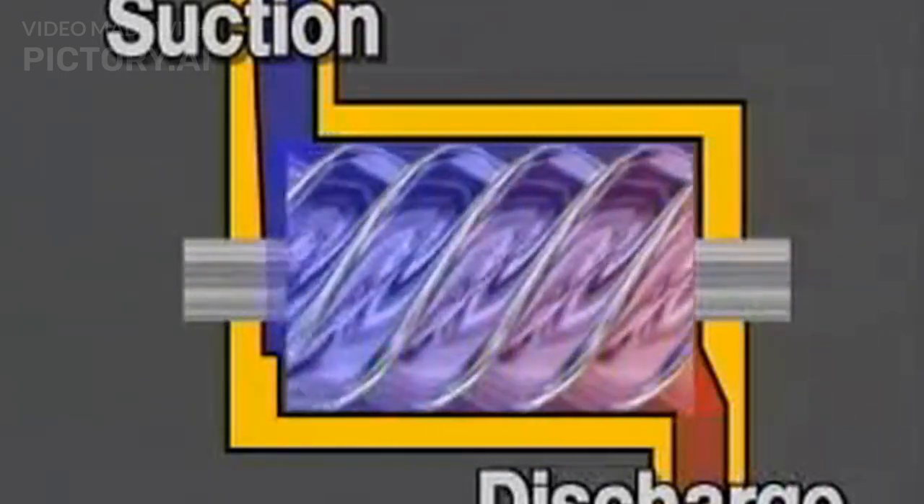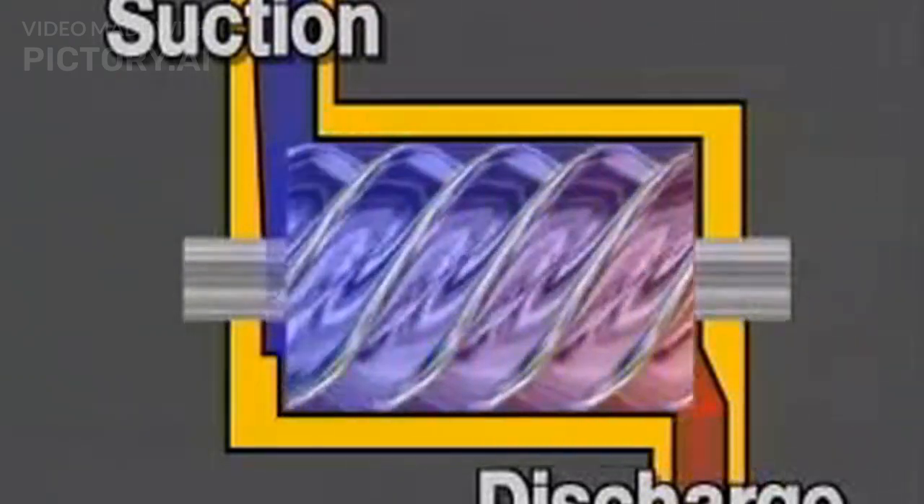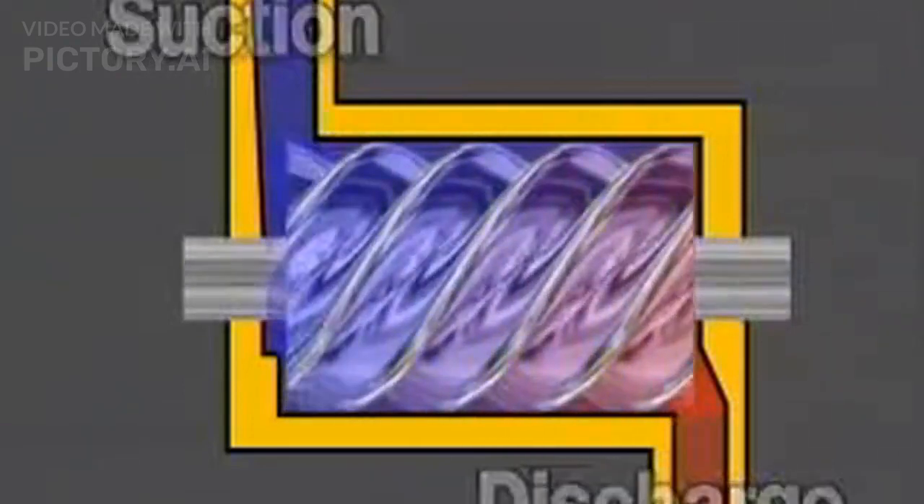The compression space becomes progressively smaller until the gas exits at the compressor discharge in its fully compressed state. This side view shows the overall pattern of refrigerant gas flow through the screw compressor from its suction to its discharge. Like the scroll, compression is nearly continuous and the screw compressor operates smoothly.